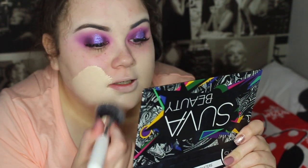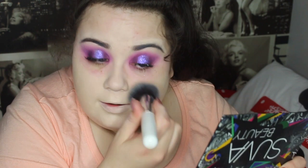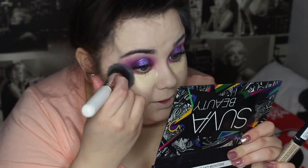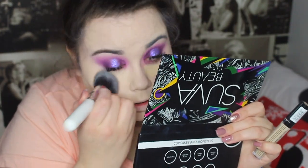I'm using the L'Oreal True Match foundation. I've popped on some eyelashes - these are the Buff and Blend lashes in the style Tiki. I'm back in with the Catrice concealer under my eyes, then setting with the PS Pro Long Wear translucent powder - and yes, I do have difficulty saying 'translucent'!